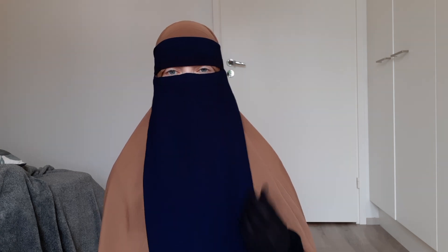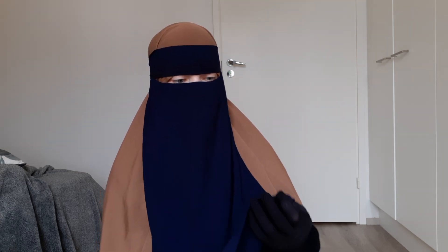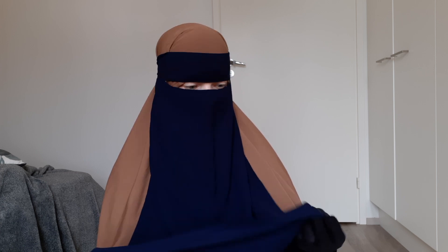I got this one-piece niqab in dark blue, and it was about 10 euros, which is a nice and reasonable price. I have to say the material is pretty nice — it's really comfortable to breathe in. When comparing it to my Sunna Style ones, the fabric itself is maybe not as smooth as the Sunna Style one, but in my opinion it's about the same thickness.